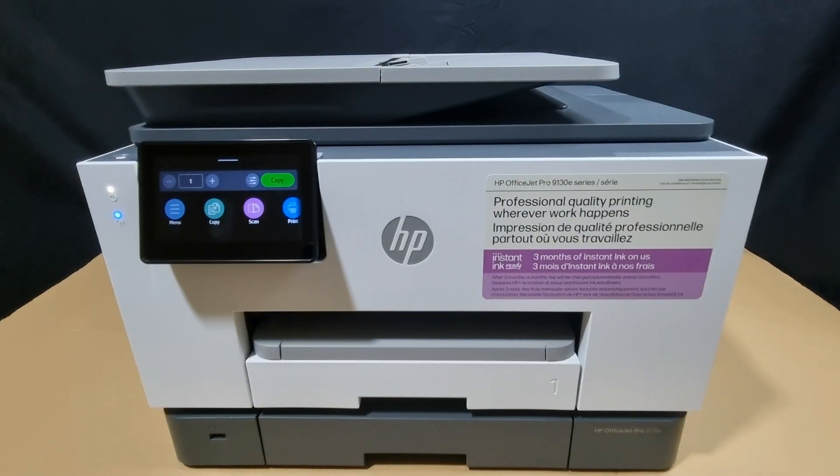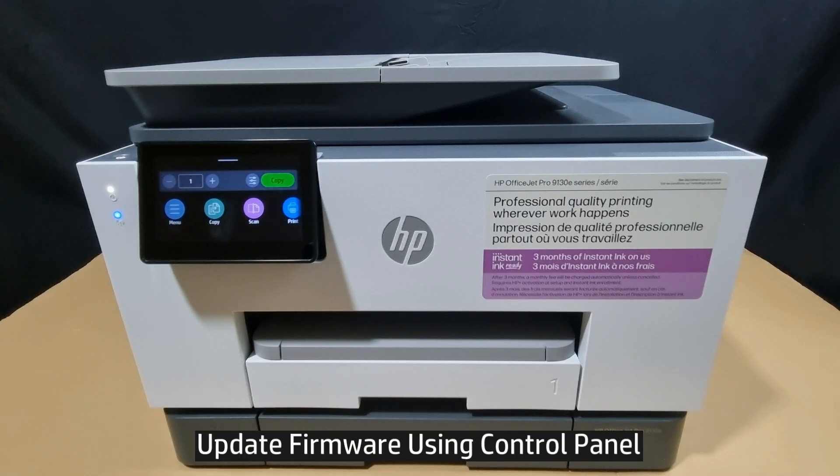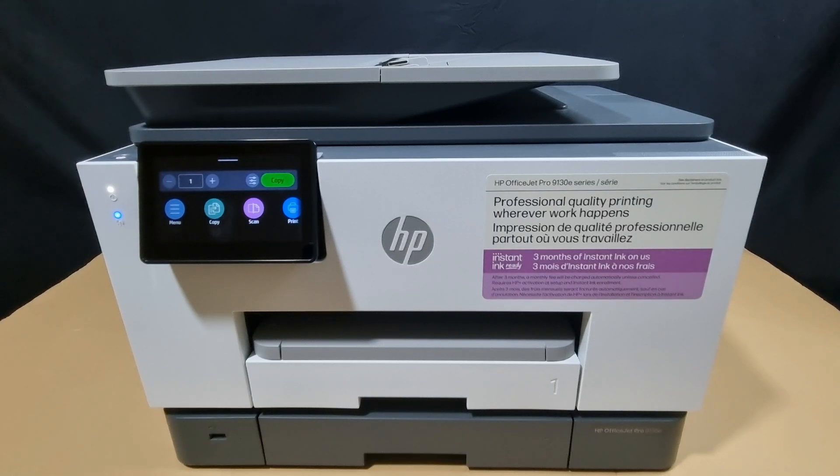In this tutorial, we're going to show you how to update the firmware for your HP OfficeJet Pro 9120 or 9130 printer series. We will update the firmware via the printer control panel. So let's head over to the control panel.